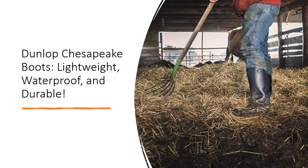Manufactured in the USA by Dunlop Protective Footwear, the world's leading manufacturer of protective footwear, these boots are backed by decades of expertise and innovation. They're designed to withstand the toughest conditions while providing unmatched comfort and reliability.